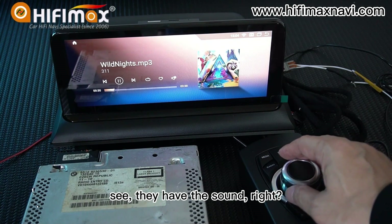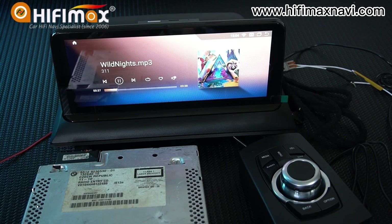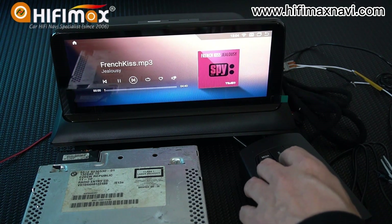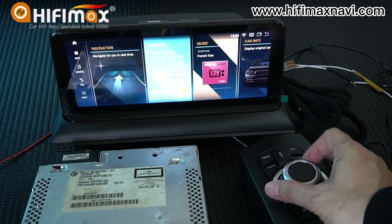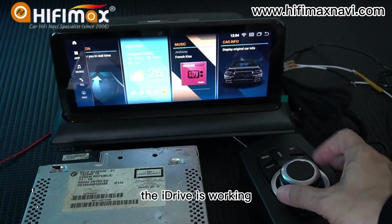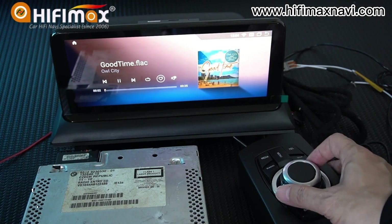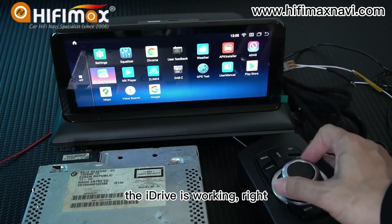For example, we play some music — we have the sound. You can see the IUS drive is working for the audio on this screen. Everything is fine; the IUS drive is working.